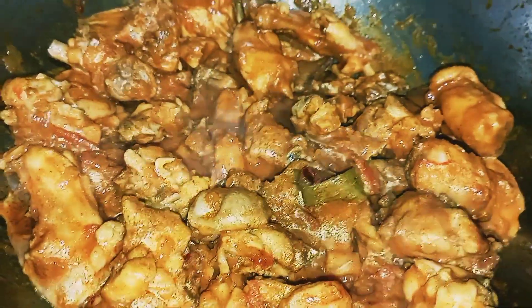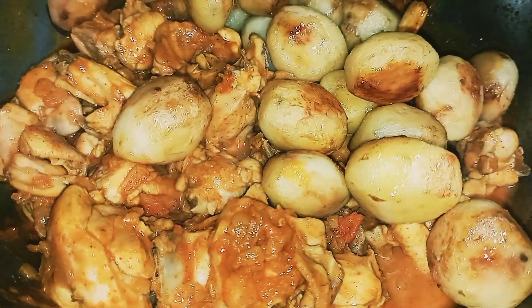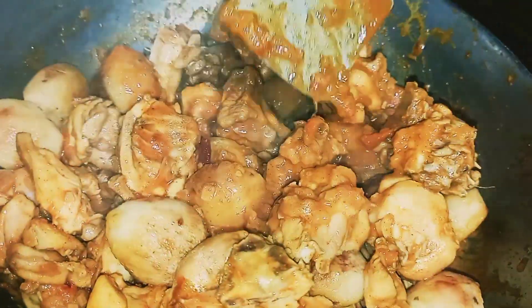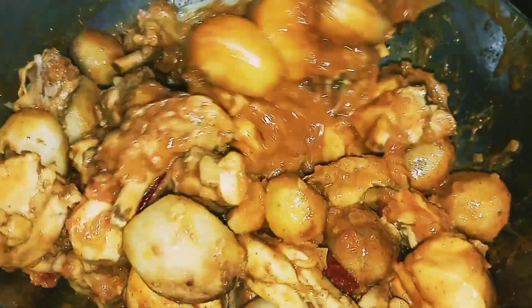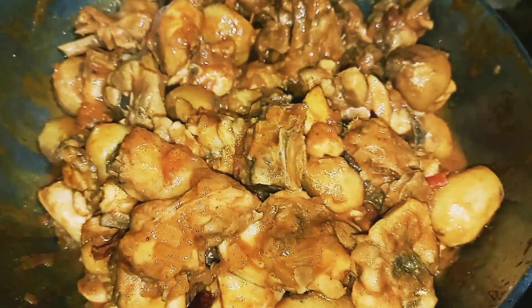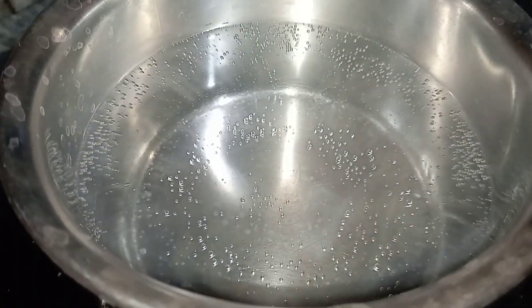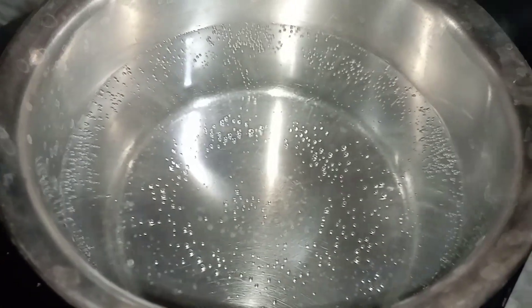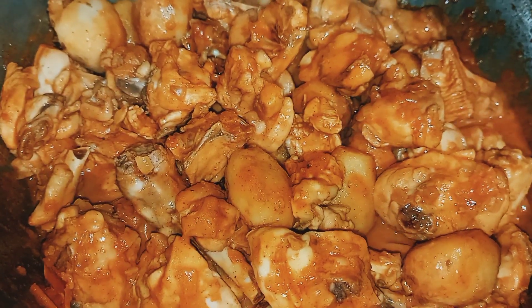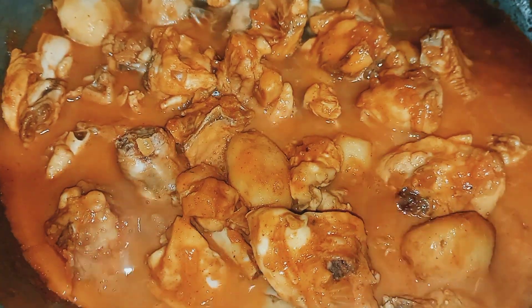I will give it a little bit of salt in the water. I will add salt in the water. I will give the hot water to make the hot water.